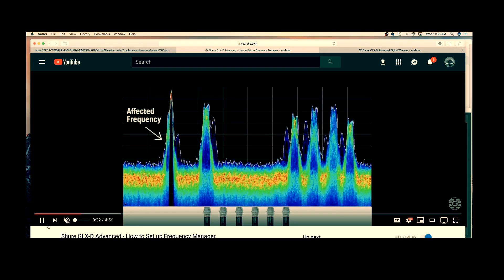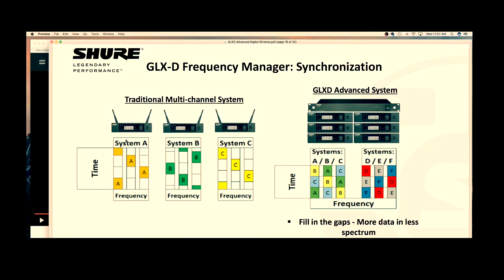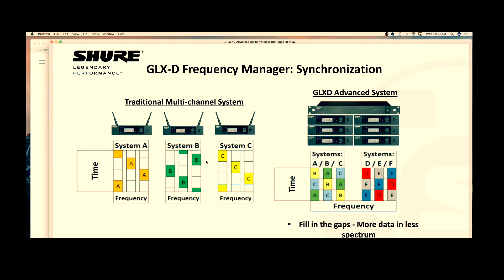So if your primary frequency gets affected or compromised, GLX-D will automatically switch to an additional frequency. It does all this in the background and you don't even realize it's happening. However, because traditional GLX-D are individual systems, what happens if System A's primary frequency gets compromised, but the best available frequency is actually one that has had dibs called on it by System C? System A cannot see that because they are not linked together. But what if there is a way to link these systems together so that they are all sharing their available frequencies together?